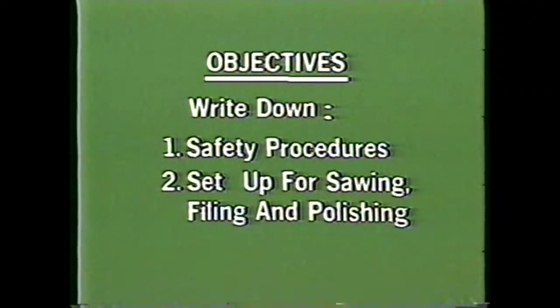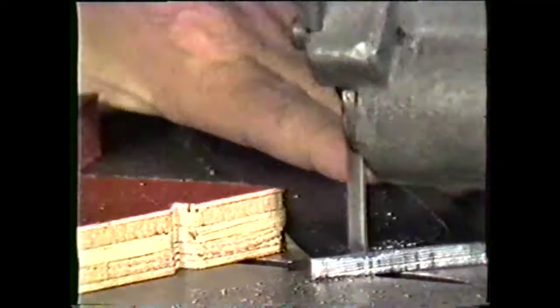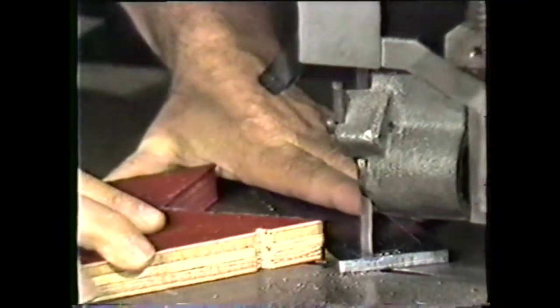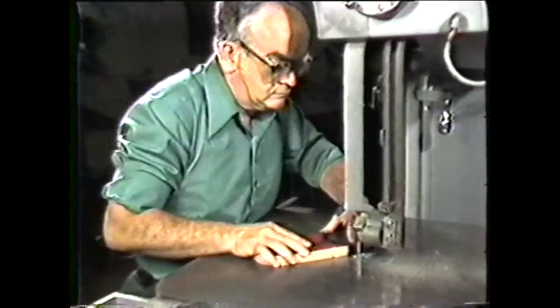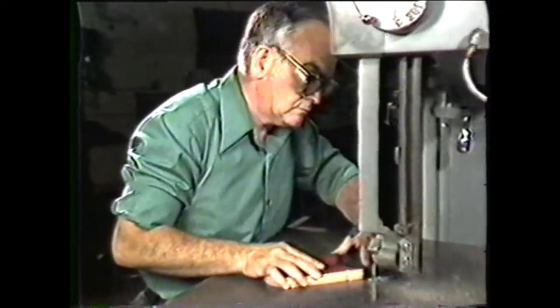In sawing, filing, and polishing operations, flying particles present a constant hazard. You should therefore always wear your safety glasses and/or face shield to protect yourself.